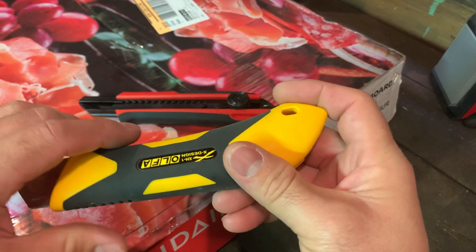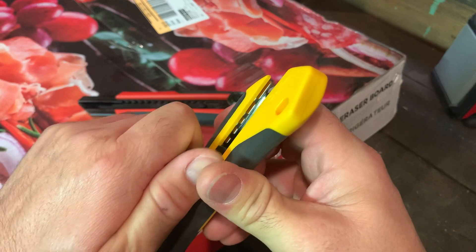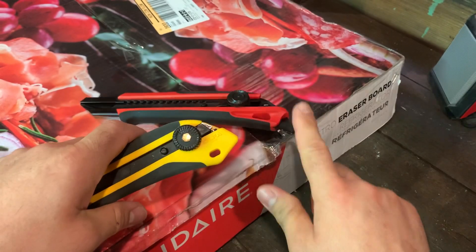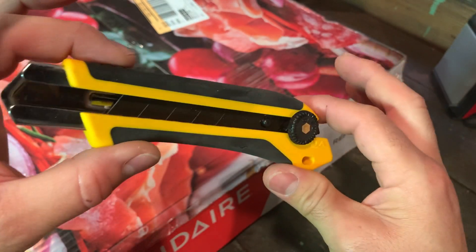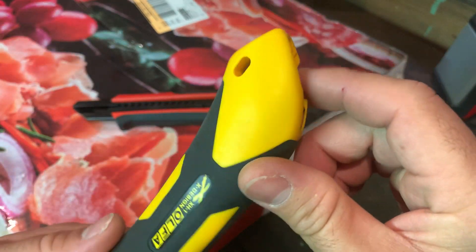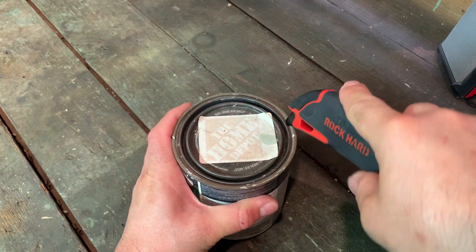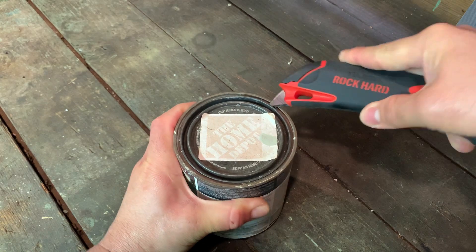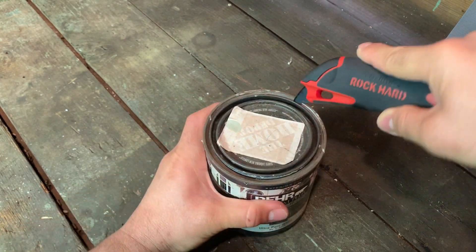Comment down below if you find an Olfa 25 with a paint lid box opener on it. And Olfa, if you're watching, I'd definitely like to have one available on a 25mm. Let's try a paint can lid here — see how it does. Nice grip there.